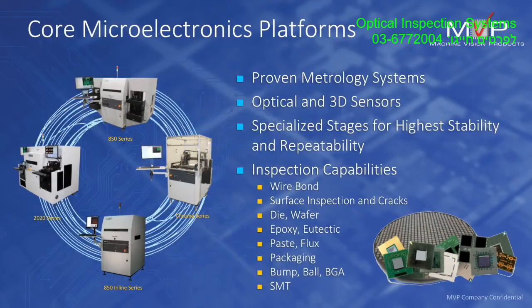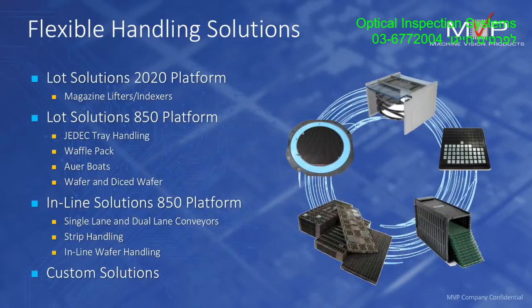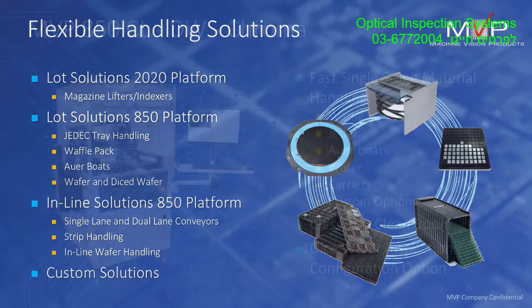All our systems can perform wire bond, surface inspection, die, wafer, SMT and bump inspection, and are based around the packaging or products coming towards the system — whether that's in a waffle tray, a JEDEC tray, magazine loaded, or strip loaded.